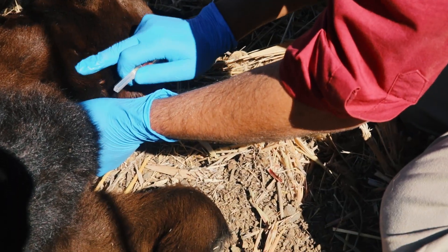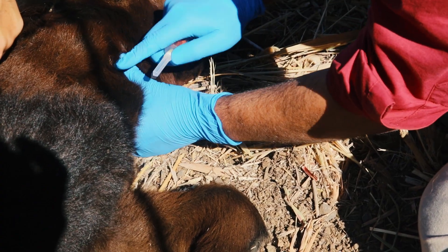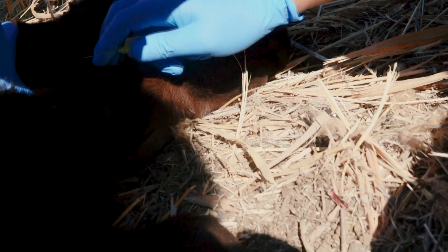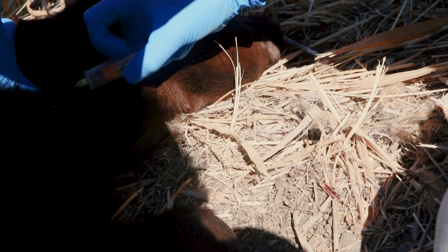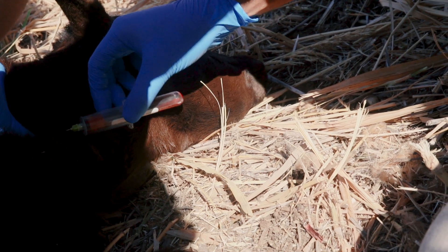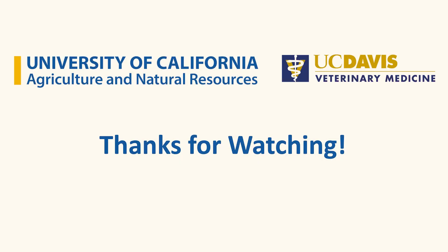Finally, you can also get a blood sample if the calf is recumbent — for example, if it has been restrained by a rope. The technique for blood collection is the same as in the other two scenarios.